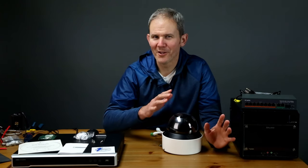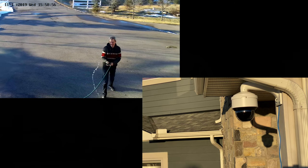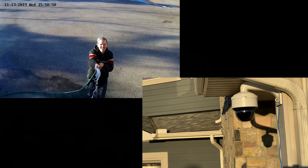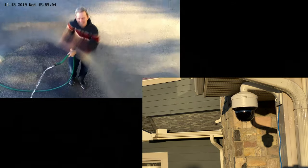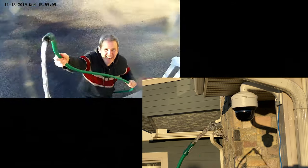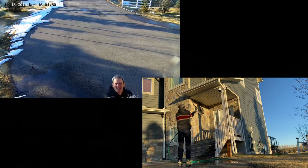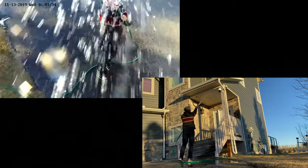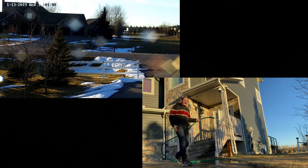Now I'm going to do the water test. The camera tracker seems to get confused by water drops, but there are no issues with water getting inside the camera, proving it's weatherproof. It has also been performing very well in minus 20 degrees Celsius (minus 4 Fahrenheit) temperatures.